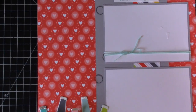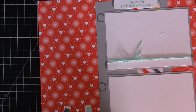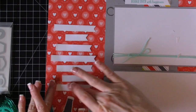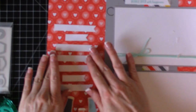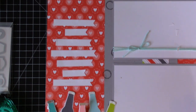For journaling space on this side, we have a lot of room, so I'm going to take a piece of whisper white cardstock — I have a little scrap here — and cut some strips using my trimmer. I go right to the first line. I've added my strips right here and that will be for my journaling. So that's the first side done.